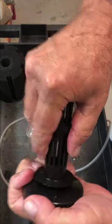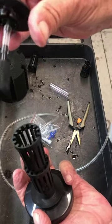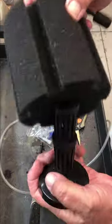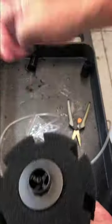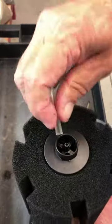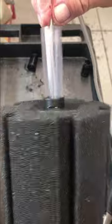They both insert into the base — the weighted base. The air stone piece will end up going in here. So first the sponge, and then the air stone, then thread your airline through the air tube, and then this will go back on like this.